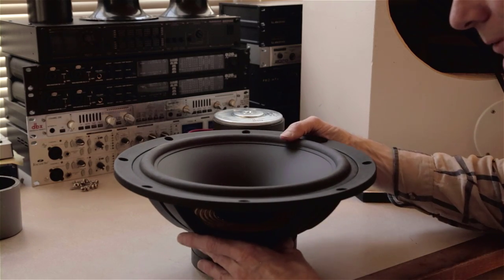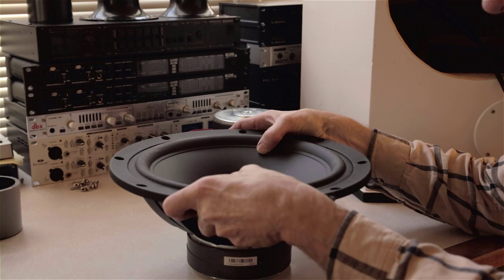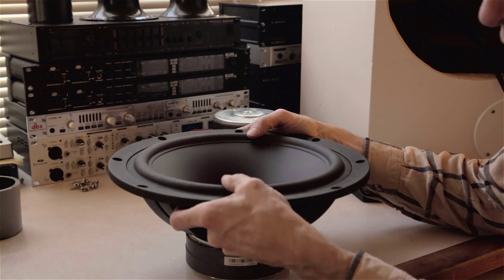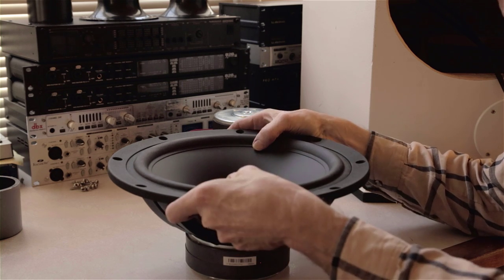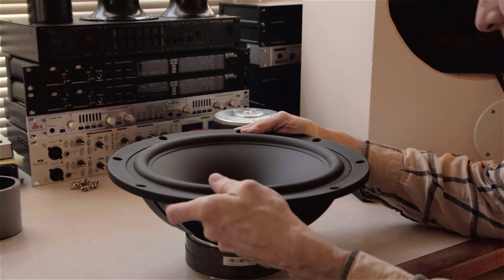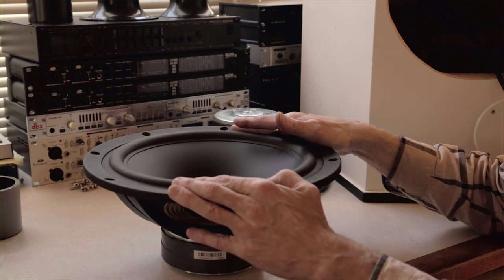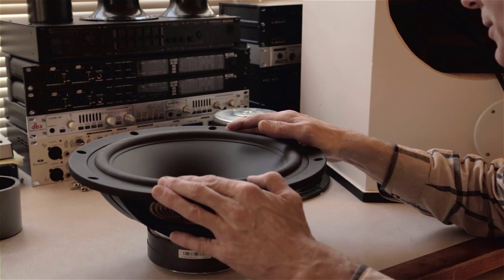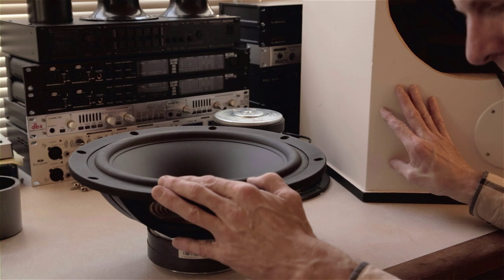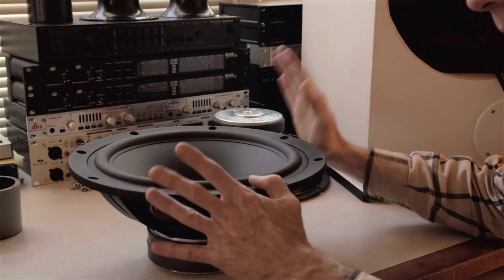Brian tells me that this driver can produce 200 watts and still be within Xmax — Xmax being the maximum throw top to bottom, basically the top limit of sound pressure or amplitude you can produce. Being able to produce 200 watts and still be within Xmax means you've still got a little room to go. It's really amazing how much power you can get out of these, not that I'd probably be producing that much. I'm really interested in high-quality bass response at all volume levels. This system has so much invested in it, and I just never had quality drivers in it — very mediocre quality bass drivers.